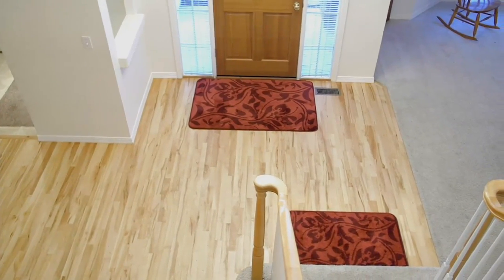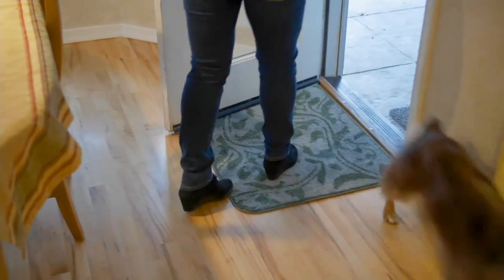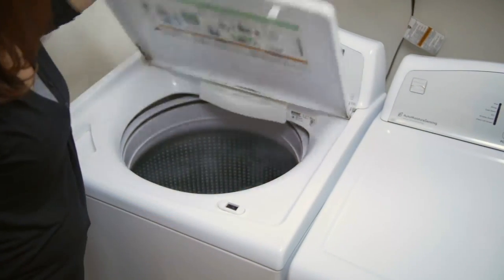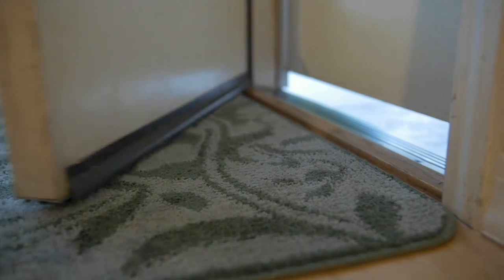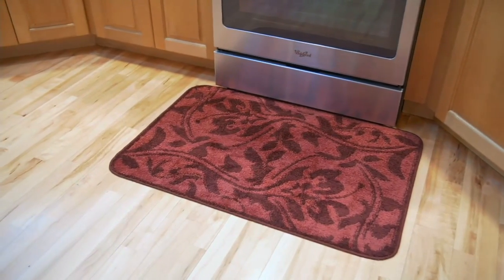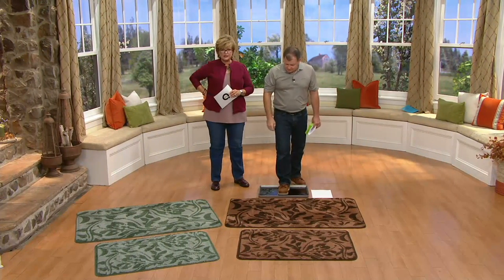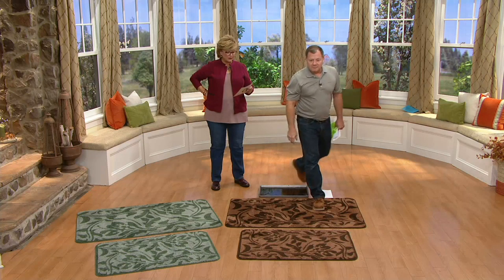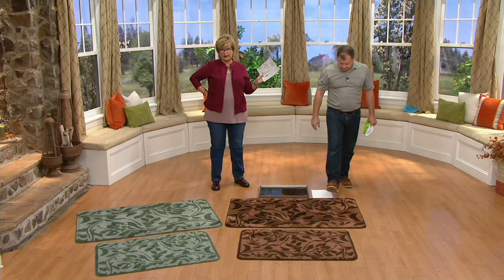You can put this in front of the sink, the stove, in a powder room, or the office — really anywhere in your home. With my army of puppies and kitty cats, this is going to be a huge time saver. If you properly mat every single entrance to your home, this is Don Aslett's number one cleaning secret — it'll cut your cleaning in half.